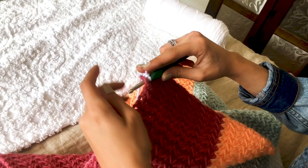Our tassels are on and our blanket is complete. I hope y'all enjoyed this video, and I would love to know if you'd like to see more crocheting videos here on my channel and what you want to see next. Be sure to leave that in the comments below, and I'll be talking to y'all real soon. Bye!